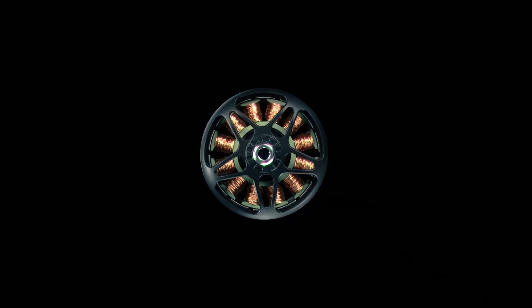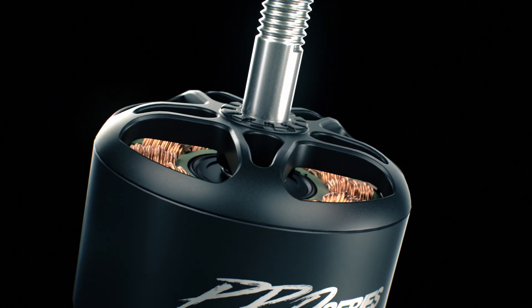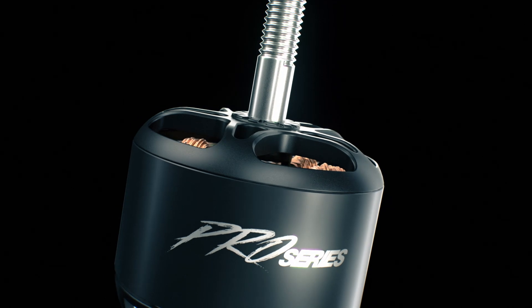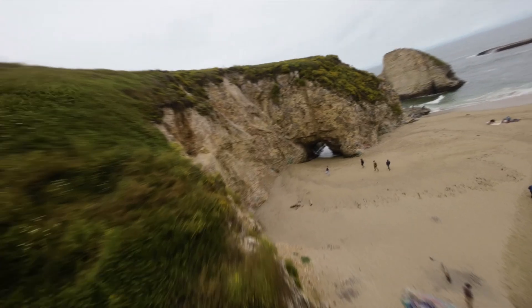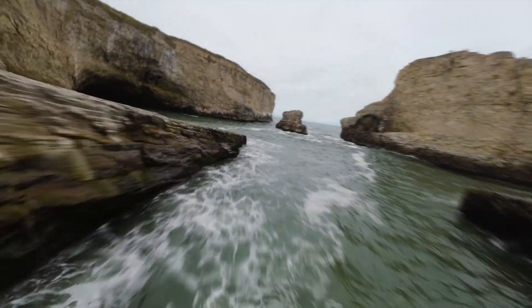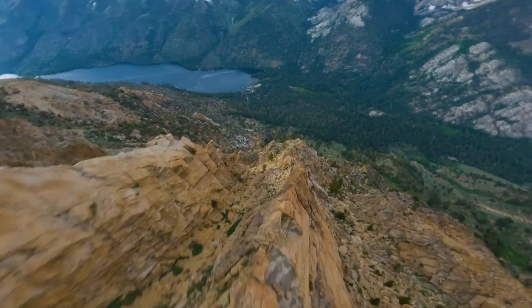The Emax Pro Series, the ultimate line of brushless motors for professional drone applications, is designed to deliver unparalleled performance, efficiency and reliability. Whether you need to carry large payloads, capture stunning cinematic footage or fly long distances, Pro Series has the perfect motor for you.